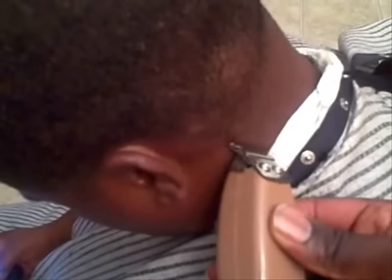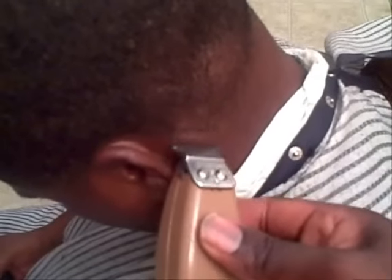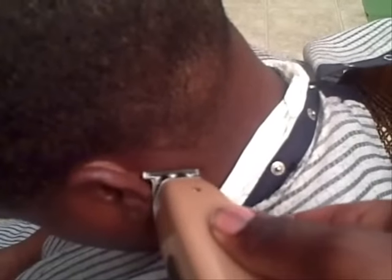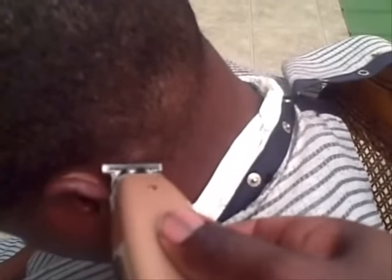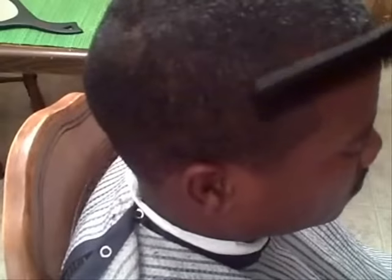I'm repeating the process on the other side of the client's head, using the Andis T Edgers because they are kinder to the skin on the back of the neck. I want to interject: when trying to get a crisp line without scarring the client, don't dig — especially if the clippers are sharp. Just simply tap. Don't apply much force.